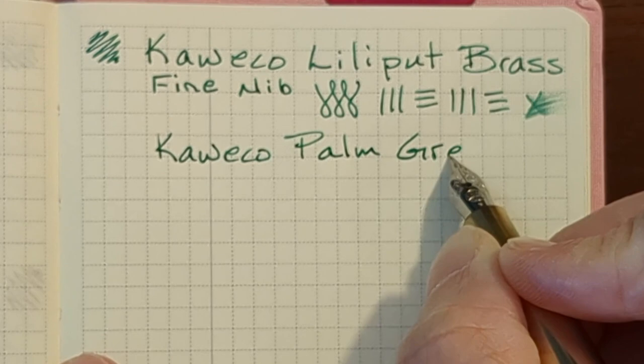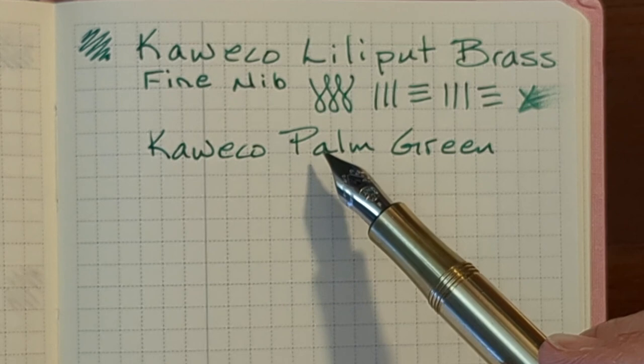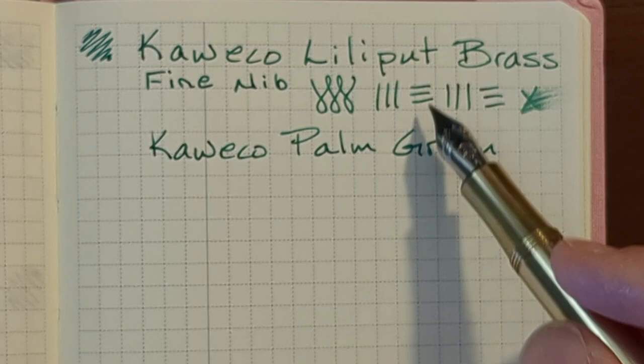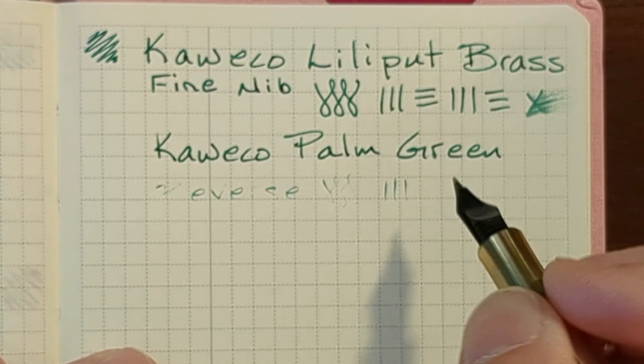This nib is smooth in every direction. It's not very wet, but with this dark green ink there's still a nice balance between brightness, darkness, and saturation — and it doesn't feel dry. It's just a very enjoyable writing experience. The reverse writing is too dry, but since this is a fine nib anyway, I don't really have a need for reverse writing.